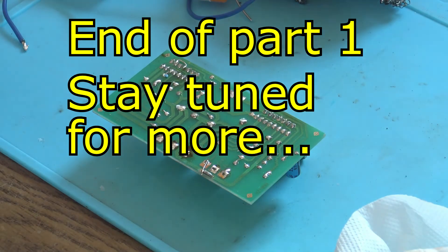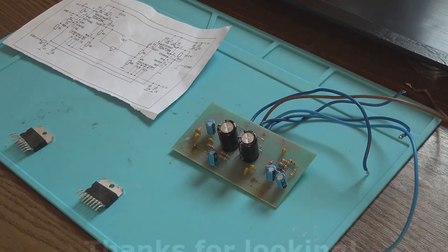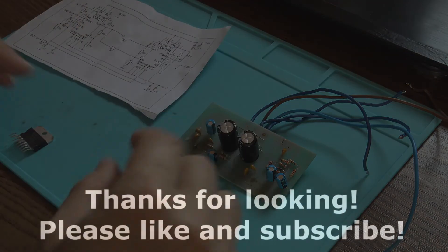And the next step is to prepare the power supply.